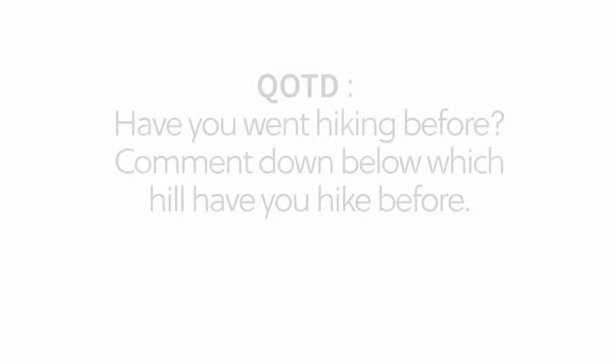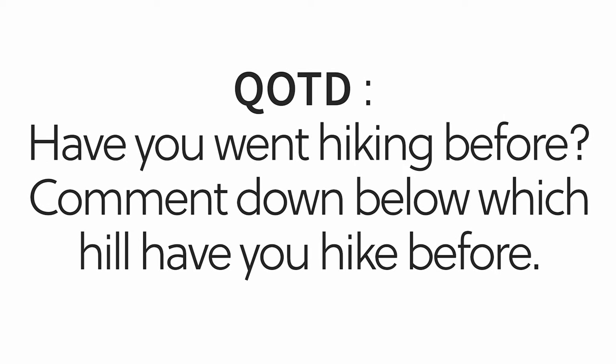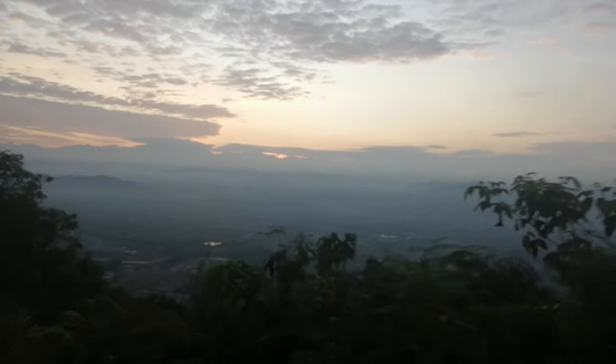The weather was good, the hill was great, and it's been a while since I went back there. The question I want to ask you guys today is: have you ever gone hiking before? If yes, comment down below on what hill you've hiked. By chance I might have hiked there before, or I could go check it out one day. That's it for the video — I hope you guys enjoyed watching. Thank you for sticking with me throughout this whole video. Don't forget to comment on the question of the day, and if you like it, click the like and subscribe button. I'll see you guys in the next video. Bye bye!